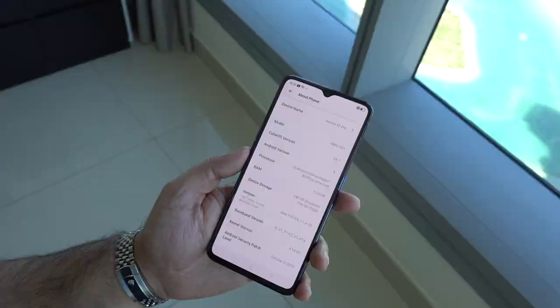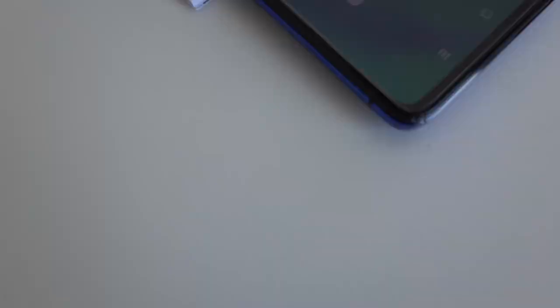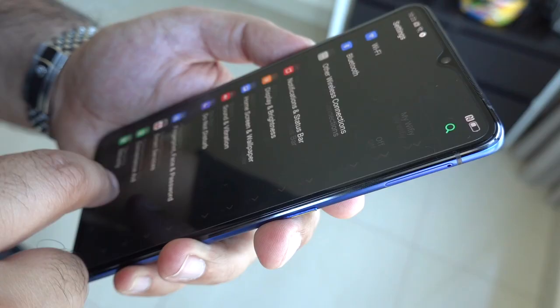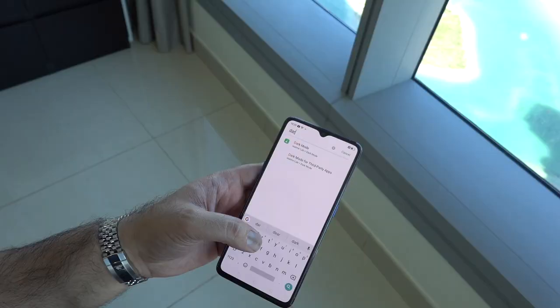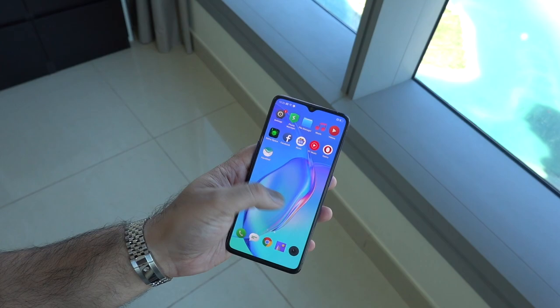It runs Android 9 with Color OS version 6.1 right out of the box. Color OS is essentially a skin on top of Android — some people like it, some don't, but I'm a fan. There are features like dark mode accessible right out of the box, which is a nice touch.